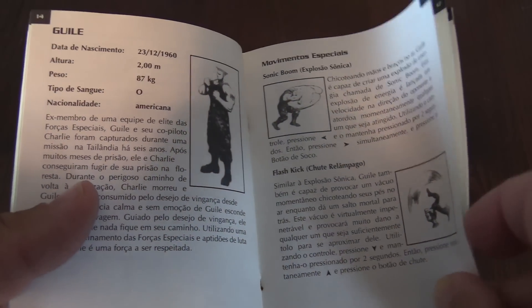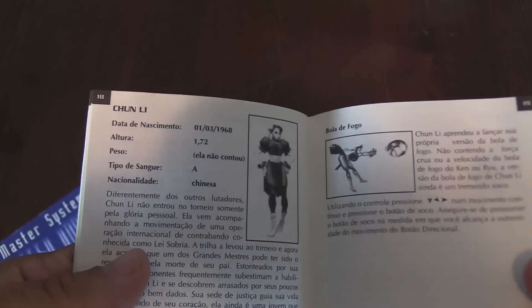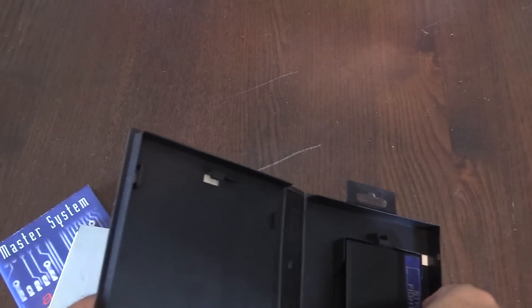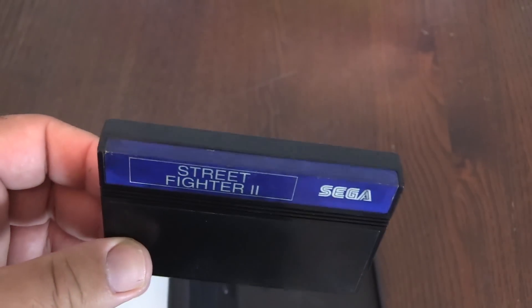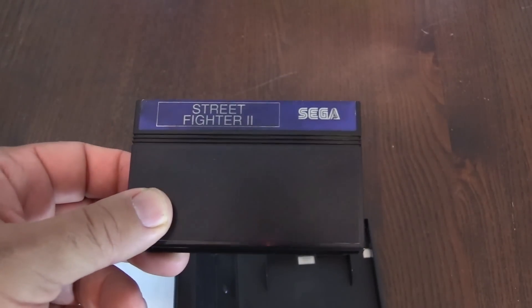Here are the characters and different moves. And here's what the cart looks like — kind of unique. Most Master System carts you'll see, probably in North America, are either maroon or a few are white. This one is blue. So let's plug this in and take a closer look.